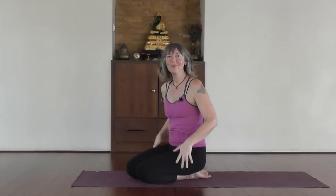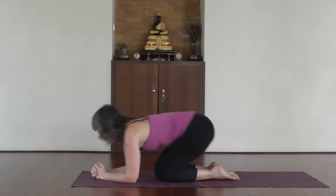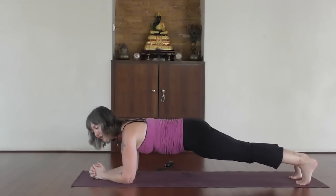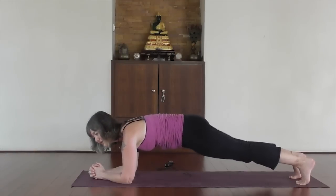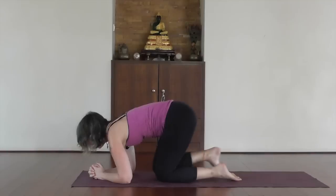There are a couple of other things you can do to help build up the strength. One is forearm plank — elbows shoulder-width apart, interlace the fingers, step one leg back and engage your bandha, then step the other leg back. Make sure you have the natural curves in the spine, so you're not over-arching or tucking under — just a nice little arch in the spine. That's the forearm plank.